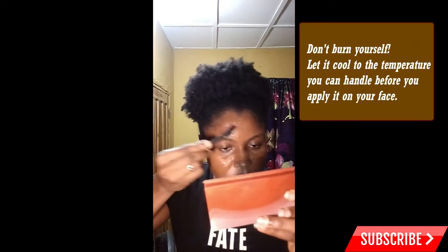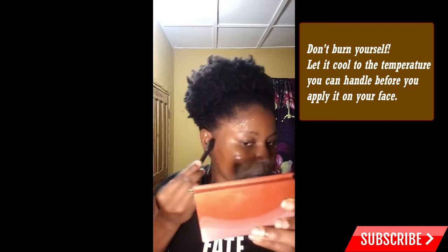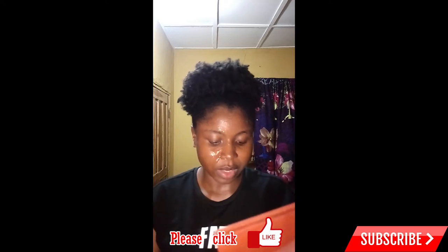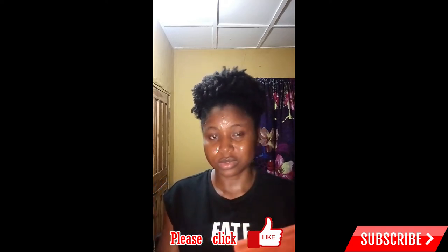Don't let it cool too much, otherwise it's going to harden up and you won't be able to apply it anymore — you'll have to take it back to the heat, thin it out, and let it cool again. Gauge the timing properly so by the time you finish applying it, it still has a little warmth. Also, be careful not to let it touch your eyebrows or your edges, otherwise you'll risk losing them. Coat your face about three times so you have a very strong hold when you peel it off.